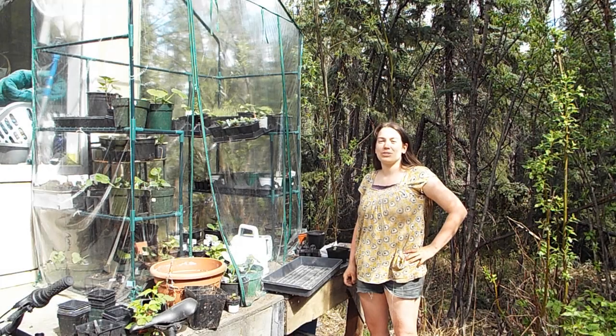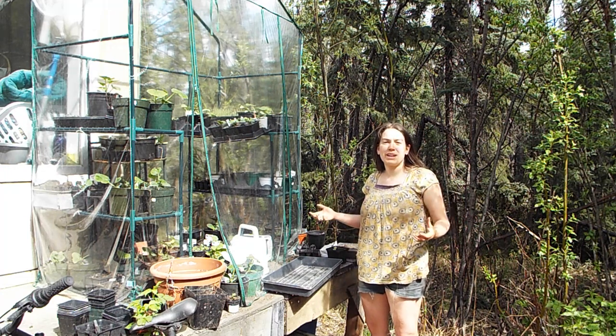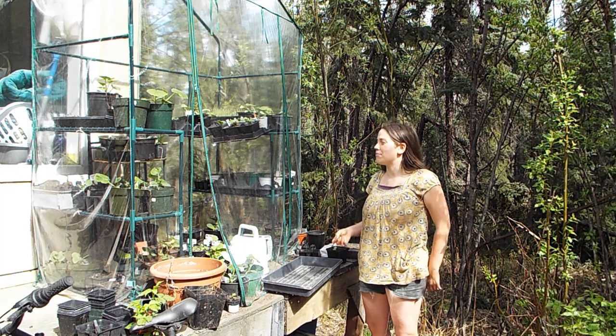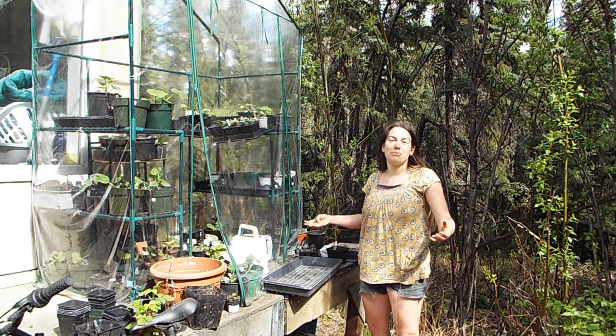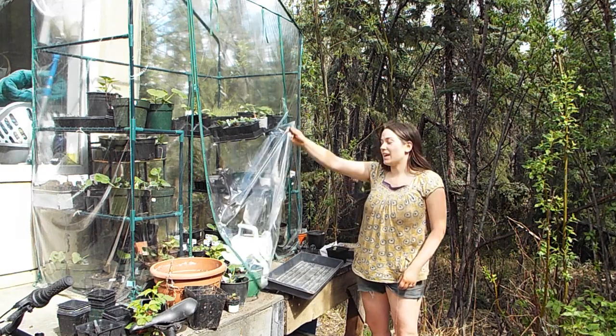Let's head off to the greenhouse to get some starts. For my squash and pumpkin tire patch, I'm looking for five healthy winter-type squash. We want big trailing vines and things that don't need a lot of maintenance, that are going to get really big and that I don't necessarily want near the house. So we'll look in the greenhouse and see what I've got.